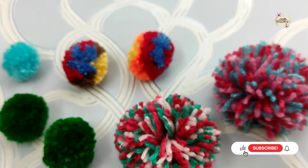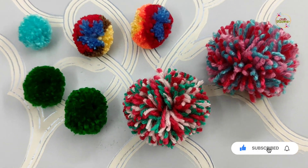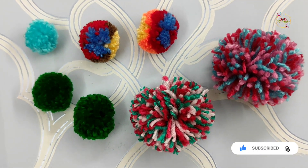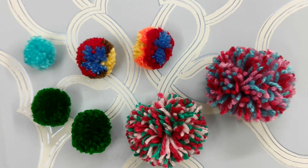If you like this video, please like it and share it with your friends and family. Don't forget to subscribe. Keep crafting, keep growing. Thank you!